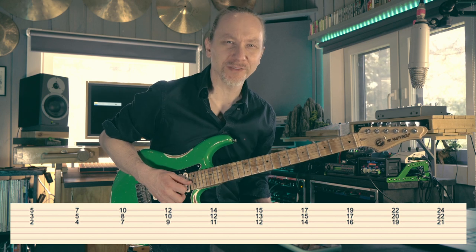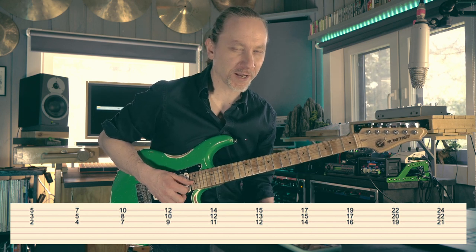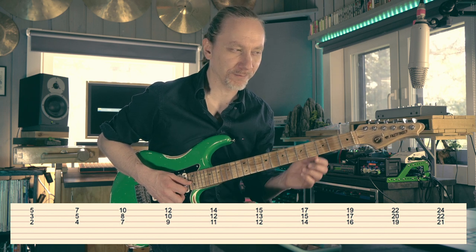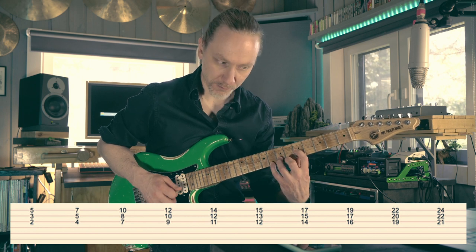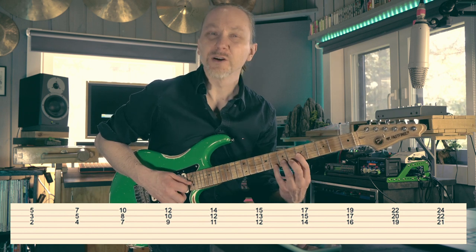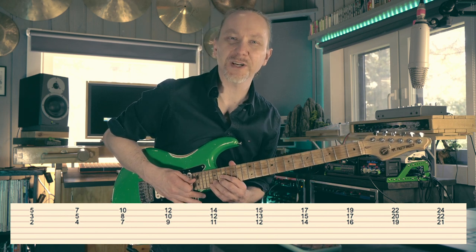So you can find this shape six times. If you would follow the E minor scale diatonically, you would actually go like this — so there would be this funny shape in between there, but we're going to pretend that it doesn't even exist.